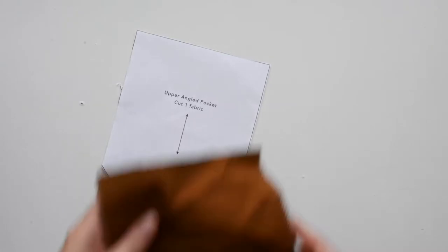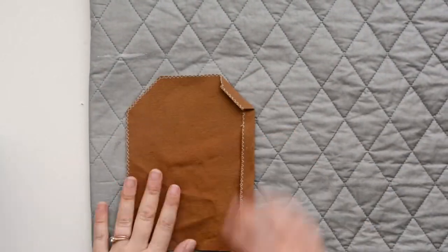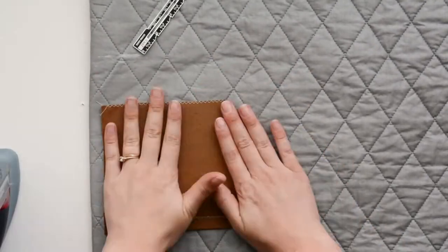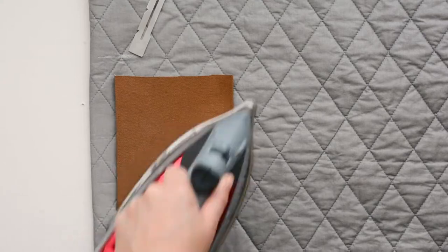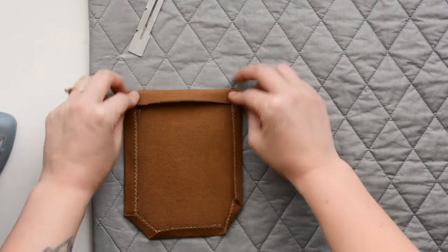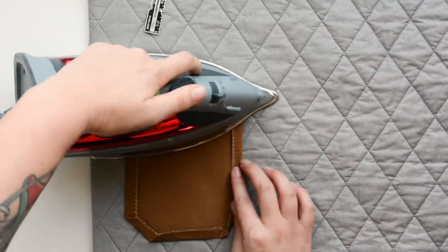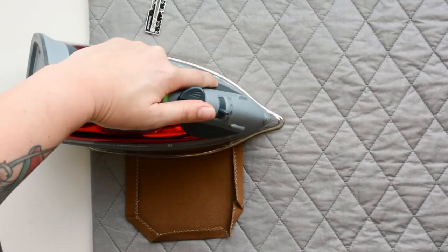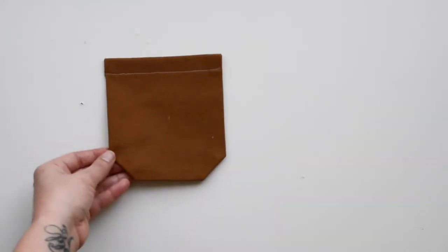Next I want to show you one of the angled pockets and how that's done. It's the same method, it's just a little different with the pressing. I finished the edges and now I'm pressing each side under one half inch, taking the corners one at a time. Then it's the same method at the top — press it under three quarters of an inch and another three quarters of an inch. I'm using whatever ruler I have on hand. Here's your finished angled pocket.